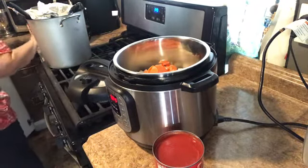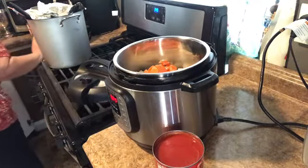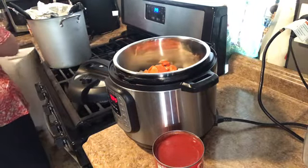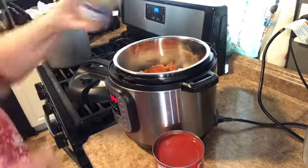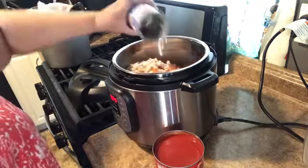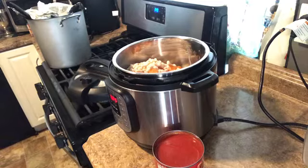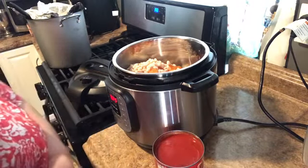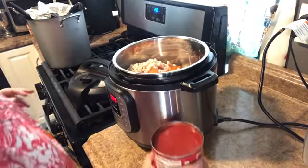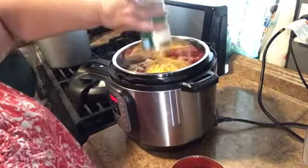And corn. That can of green beans is going to be way too big, so we need to get a smaller can of green beans. Okay, so then we have a can of navy beans. Can of tomato sauce, can of corn.